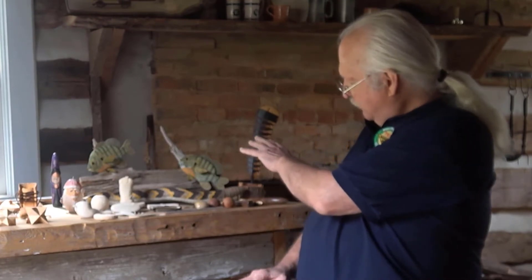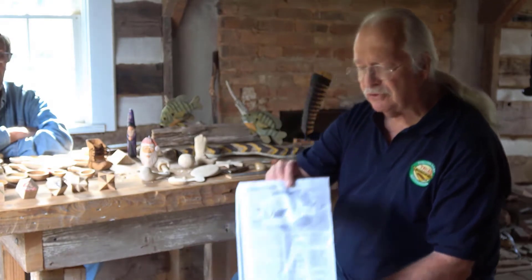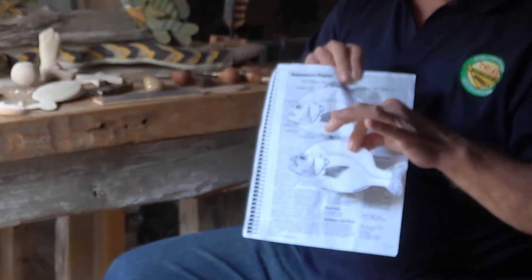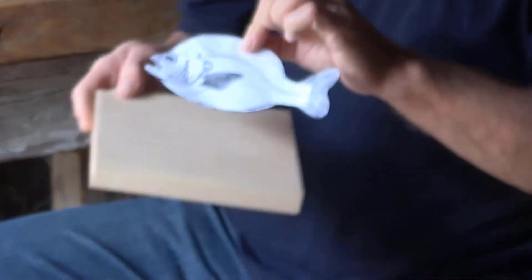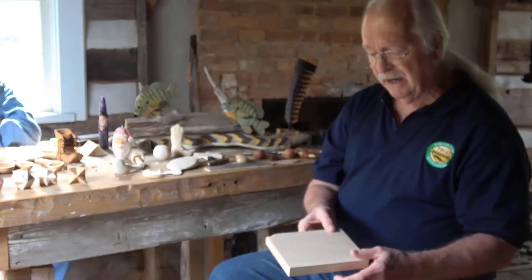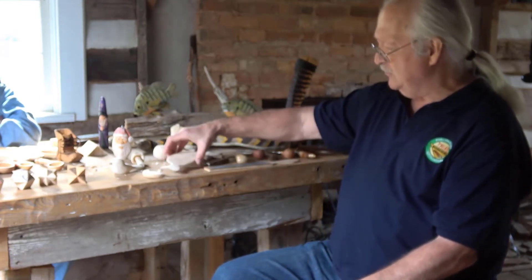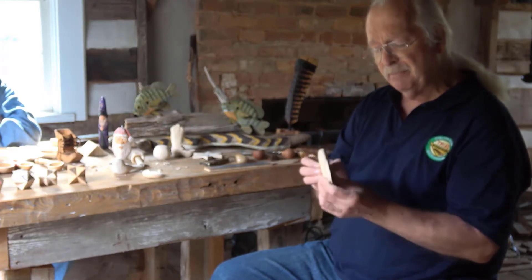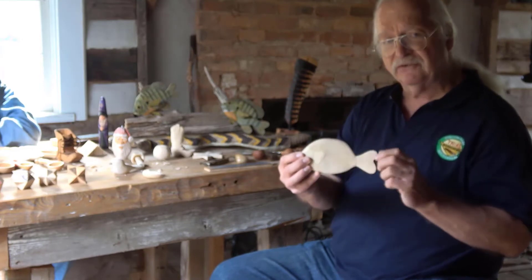I'll talk about the type of carving I've done here with the fish. First, I chose a picture of a fish I'd like to carve, cut out that shape, and traced it onto a piece of basswood. From there, I cut it out with a bandsaw. I've gone a few stages further — this one has already been cut out.